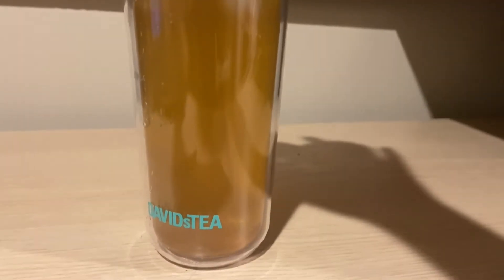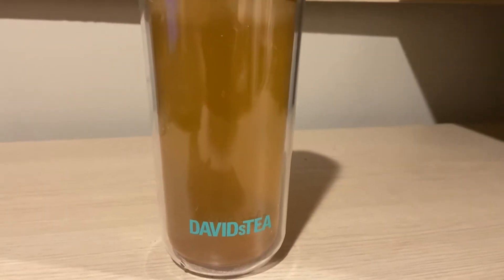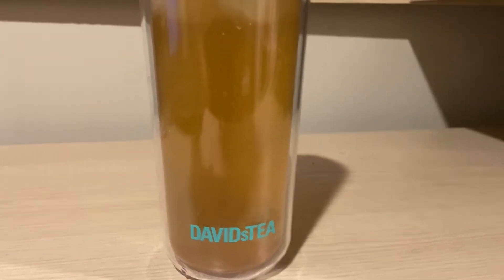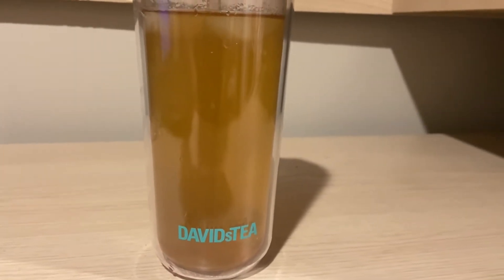Today we are going to be doing one of David's Tea's lemon teas. I don't remember trying this one — I feel like I may have — but it is David's Tea's Lemon Smash.